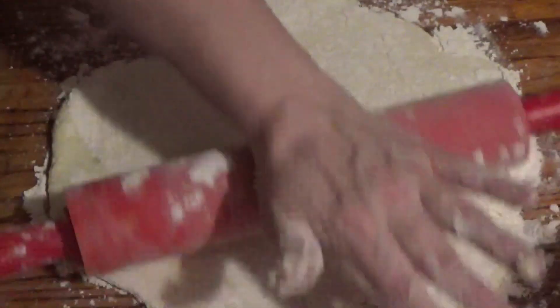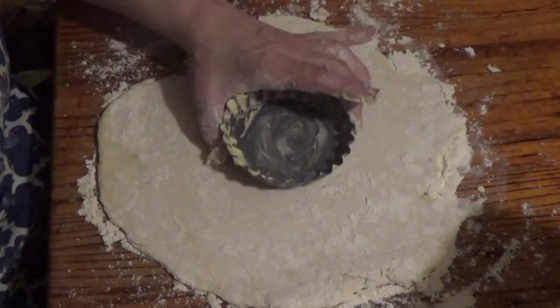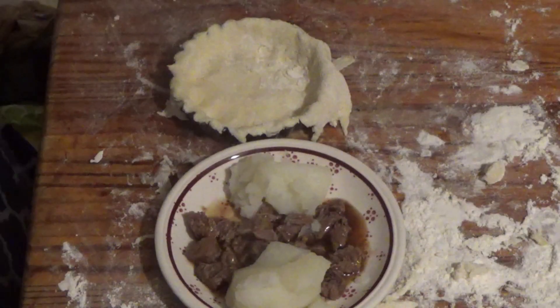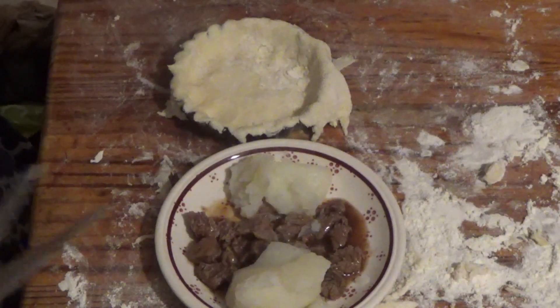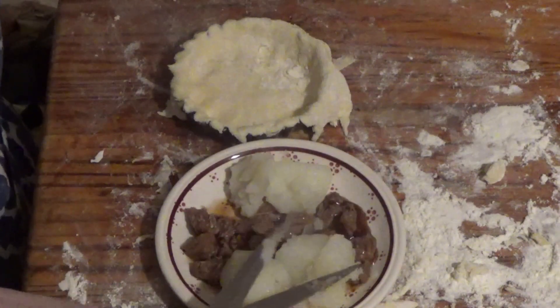Hopefully it should fit in the tin — oh yes, it'll fit lovely in there. I've got the meat and potatoes ready. I've cooked the meat up, so now I'm going to cut the potatoes up, mix them together, and put them in the pie.